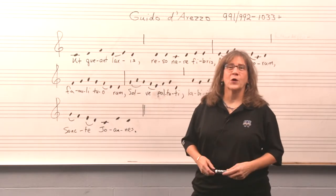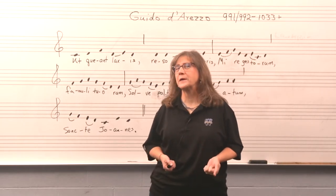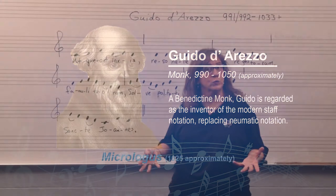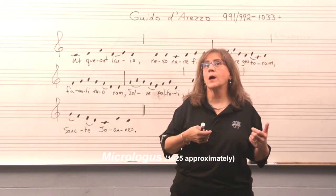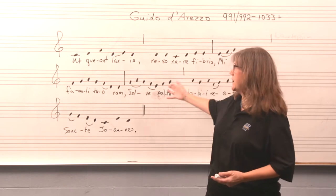Guido d'Arezzo — Guido from the town of Arezzo in Italy is one of the most famous music teachers of all time. He lived in the years 991-92 and passed away sometime after 1033. He wrote a very famous treatise called the Micrologus, the very first music teaching manual that we know existed. Guido was a monk who taught in the church and used chant.